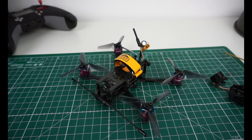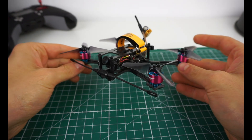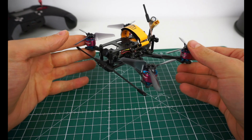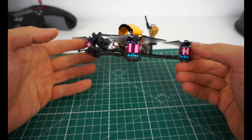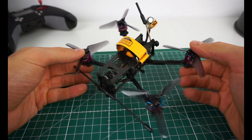Hey guys, welcome back to my channel. Today I have something really cool. This is the all-new Pickle Evo 2, designed by Alexandre Arvandt — I hope I pronounced his name right. He sent me this frame. It was cut by CNC Madness in Canada, and it looks really cool. Go check out Alex on Thingiverse — he designed a lot of cool microframes, and this is one of them.